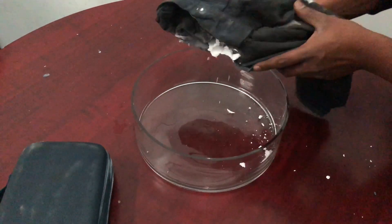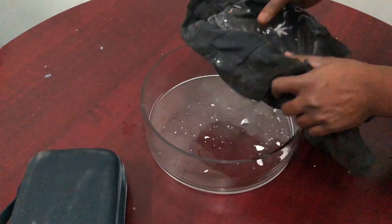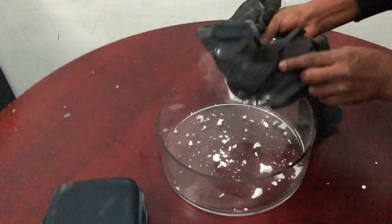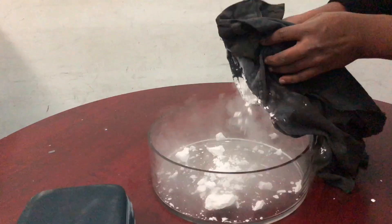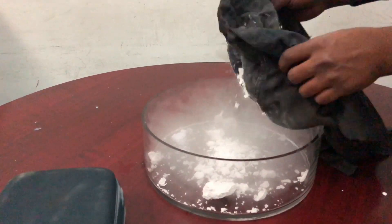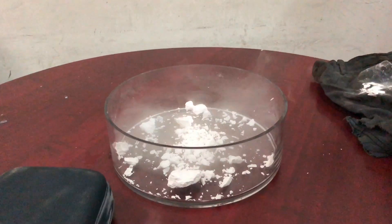The temperature of dry ice is extremely cold — it is minus 109 degrees Fahrenheit. Don't try to touch it with bare hands.